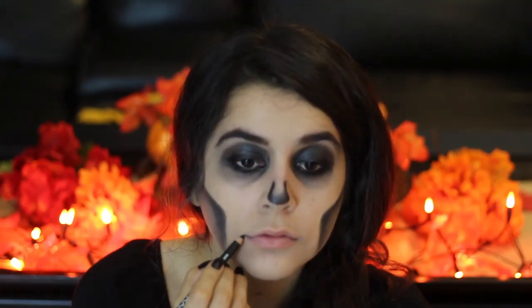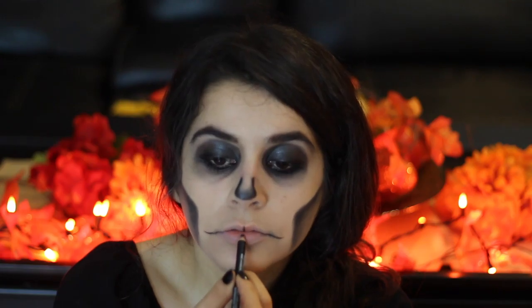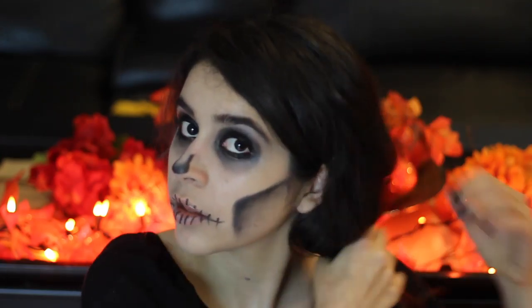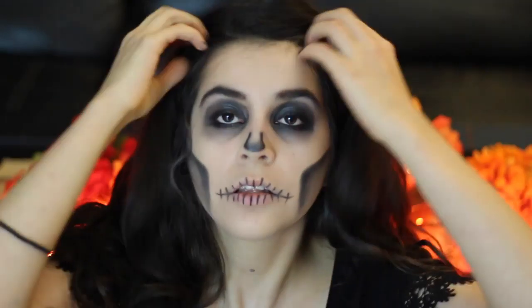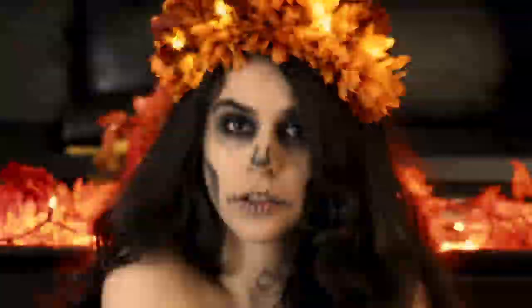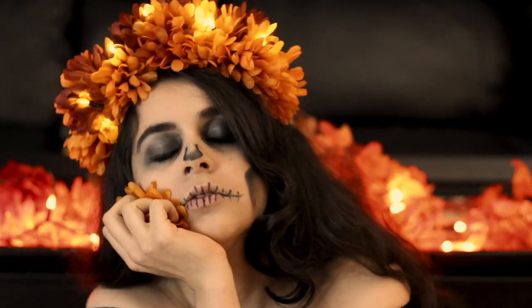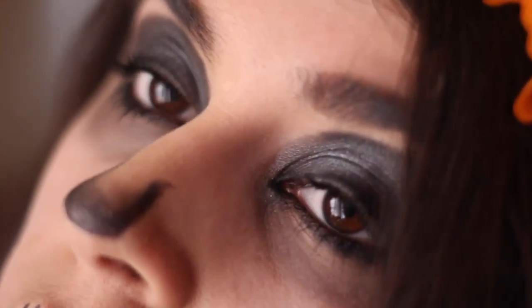For my lips, I took a black lip liner and drew a line on each corner of my mouth, then drew lines vertically across my lips. And that was it for the makeup. I finished up by fixing my hair down and finally put my flower crown on. I hope you all enjoyed this week's video and have a fun and safe Día de los Muertos, remembering and celebrating all of your special loved ones who are now in a better place.